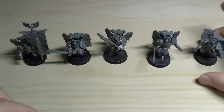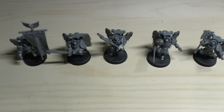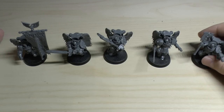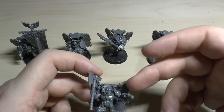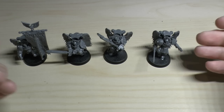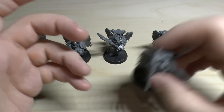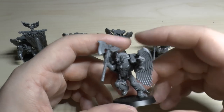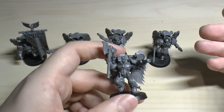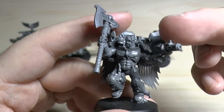They don't really have sergeants - they're just Sanguinary Guard. You can have up to 10; I think they start at five for 165 points. They can be upgraded with Encarmine Swords or Encarmine Axes and all can have different pistols. So that one with the inferno pistol is kind of like the main guy out of the squad, but I wouldn't really classify him as a sergeant because they don't really have them - they're all top of their game.